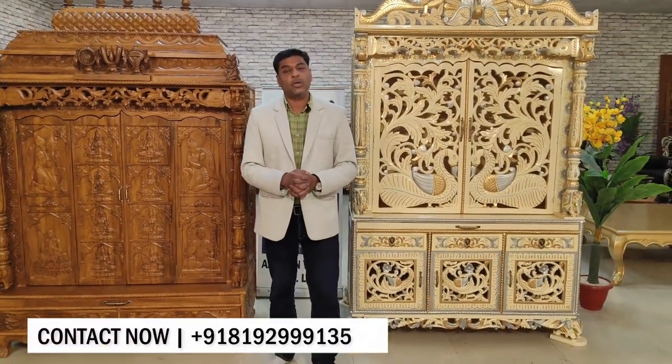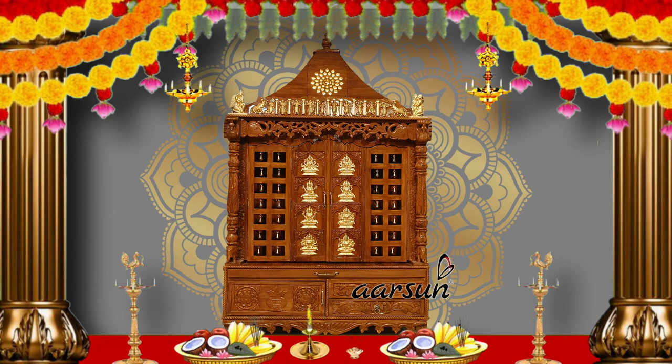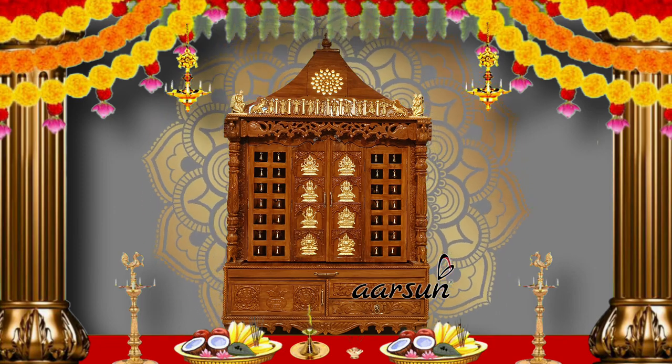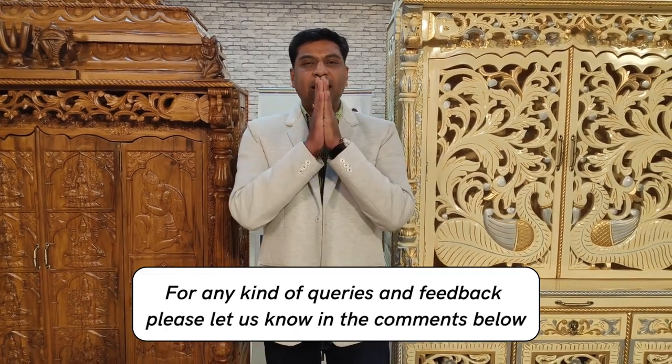Contact us and let us know what you like. The number is right here — get your own Pooja Mandir, your home temple, as per your requirement and choice, delivered to your doorstep in 55 countries and anywhere across India. Hope you like our work. Thank you.